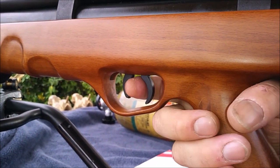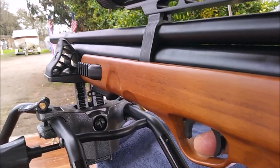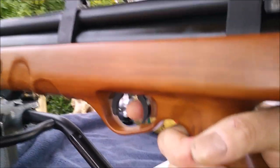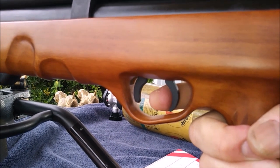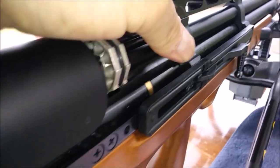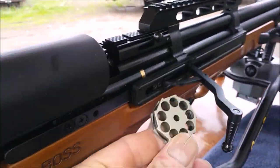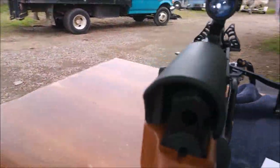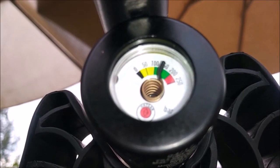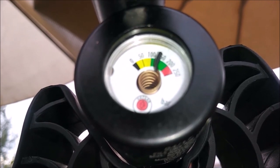The safety is right here by your trigger finger — push it forward and you're ready to go. Wow, the trigger pull on this is really smooth! I just shot 10 shots out of here — went by quick. After 10 shots it's about halfway down in the green, so I'd say two magazines is probably time to refill.